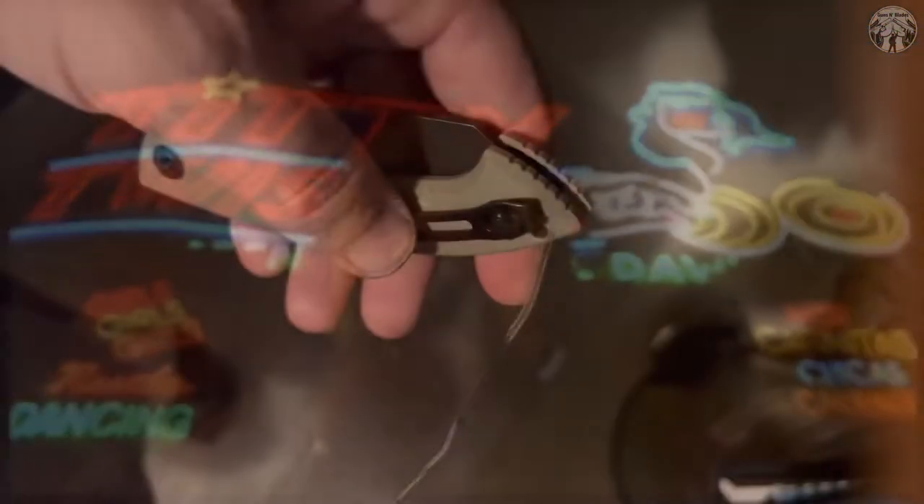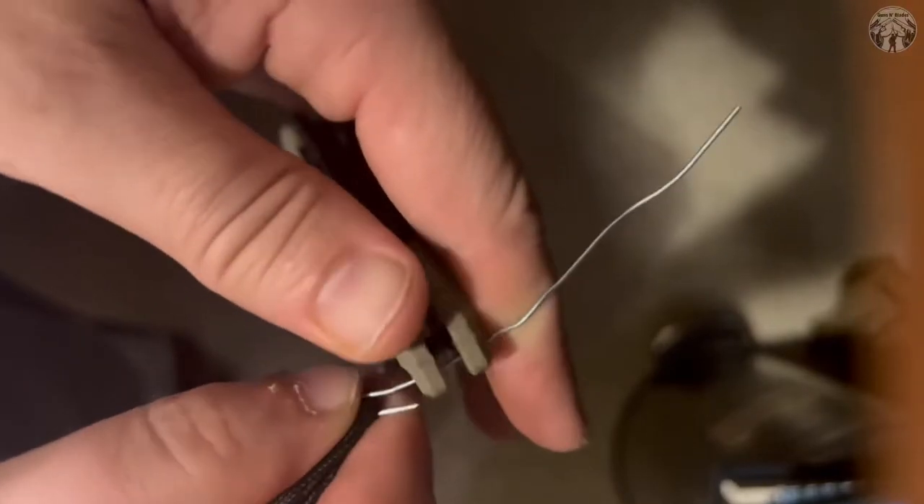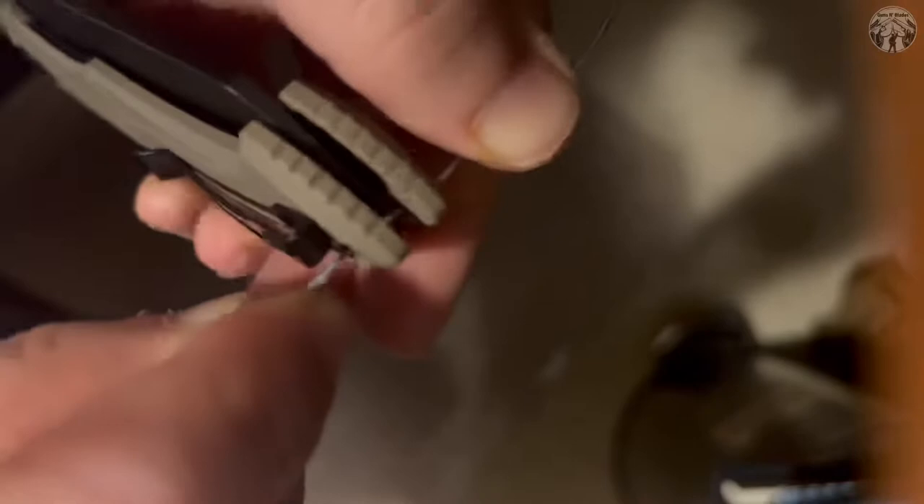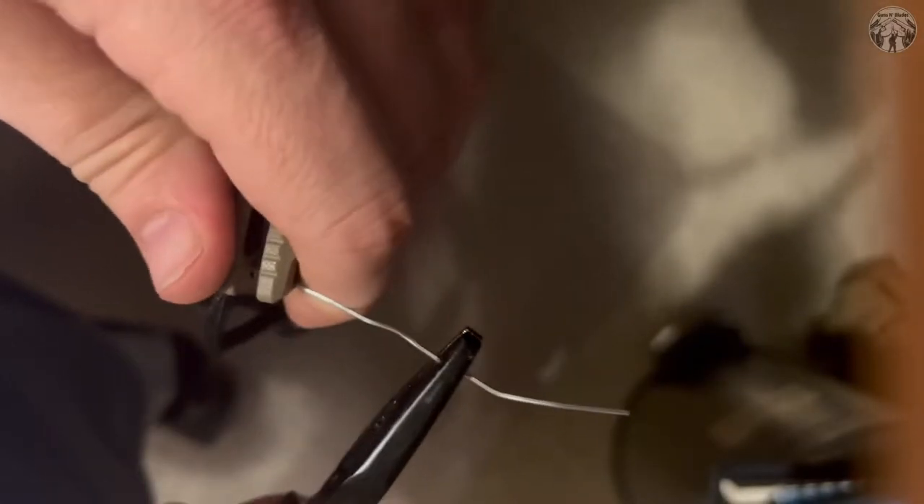As you can see, I was too busy talking when I should have gone in this way to loop it around. Do it the right way. Again, you want to get your fish hook through there - this is an extra tough one, so we're gonna use our pliers.